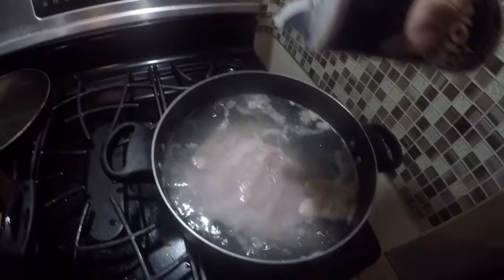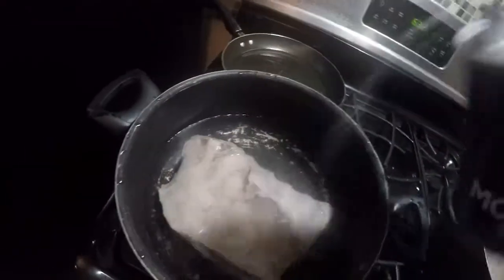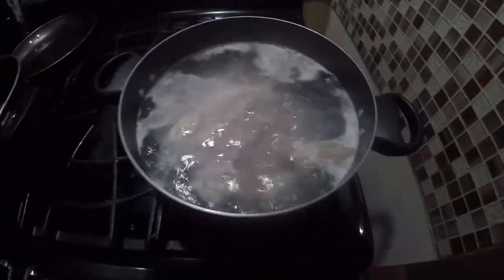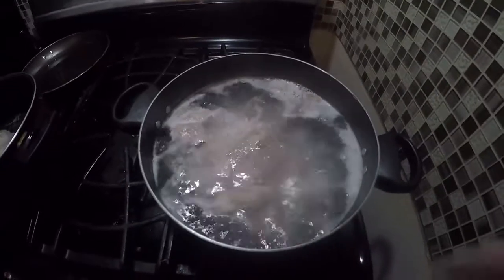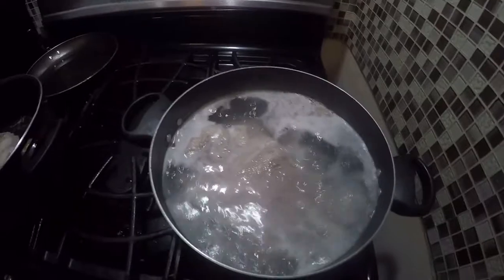Now I've got a little bit of salt. You've got to cook it — cook it so it can be nice and soft and tender.